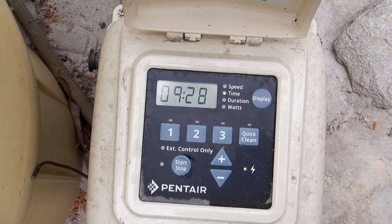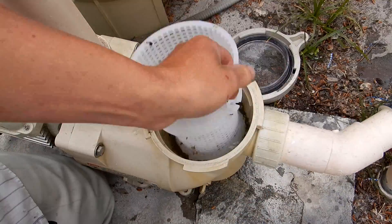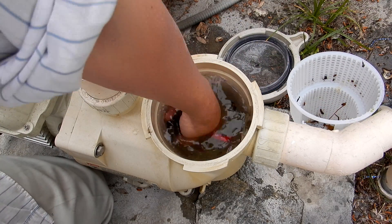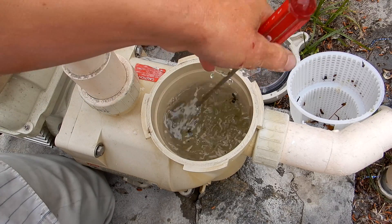Go ahead and stop the pump, then remove the pump lid and move the basket. You just want to get a screwdriver and spin the impeller — maybe something is stuck in there so you can get it unjammed.